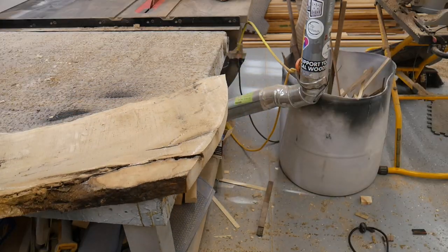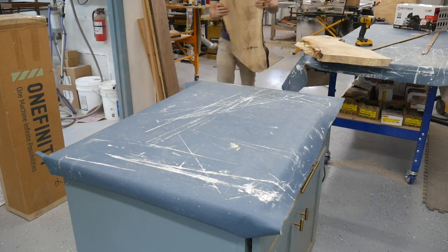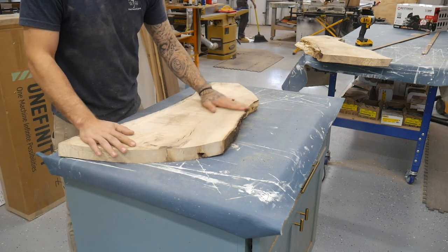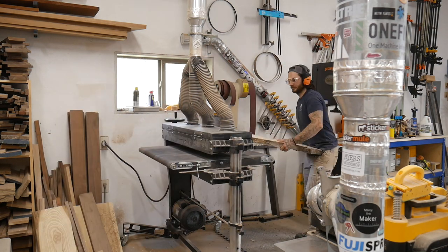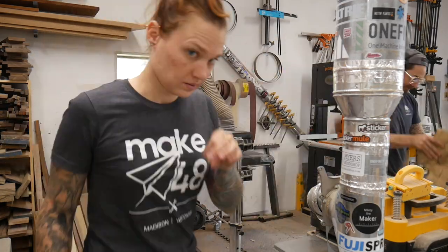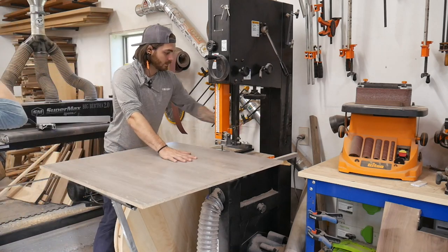I took them over to a more flat, reliable surface and figured out which sides were more flat, then shimmed them and ran them through the drum sander a bunch of times until they were relatively flat. They didn't really need to be perfect since we're going to be covering them in epoxy and flattening them again once it's all cured.